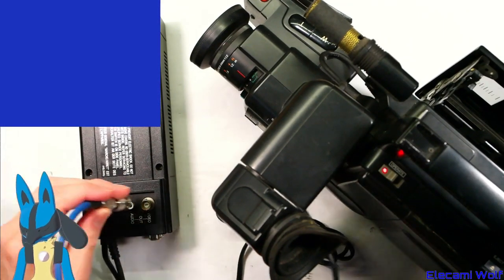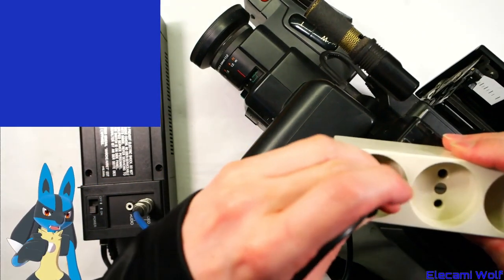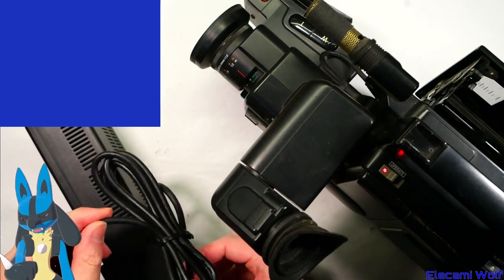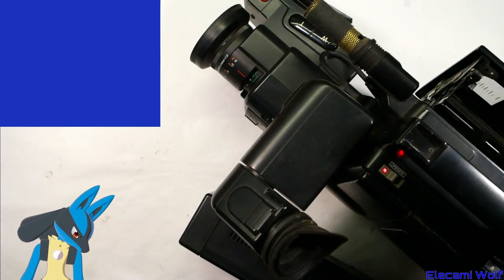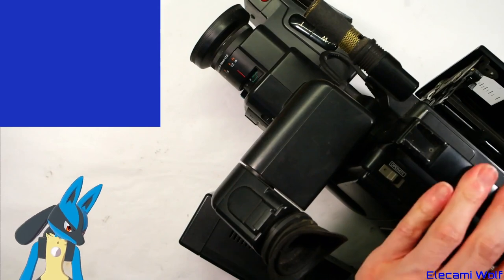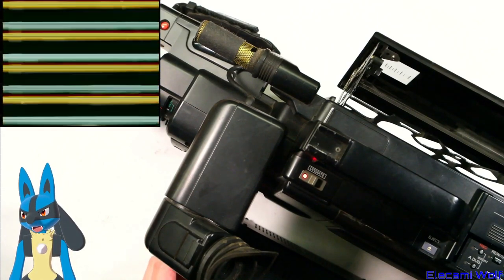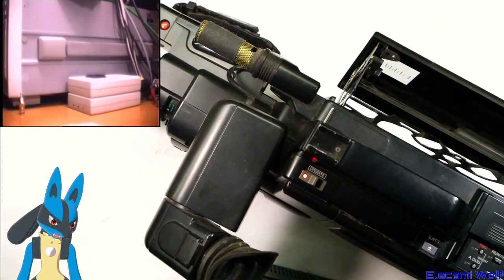Let's see if this one will power up. This looks quite cleanly rolled up for something that should be 20 or whatever years old. It seems pretty similar — maybe it wasn't the power supply that's the problem. Unless they're all dead, which wouldn't be surprising.